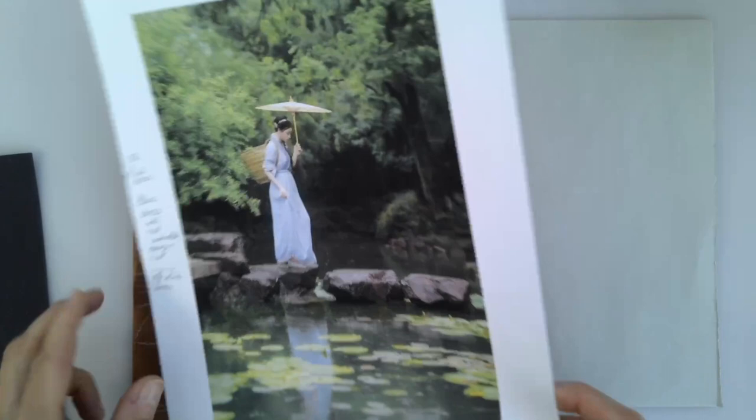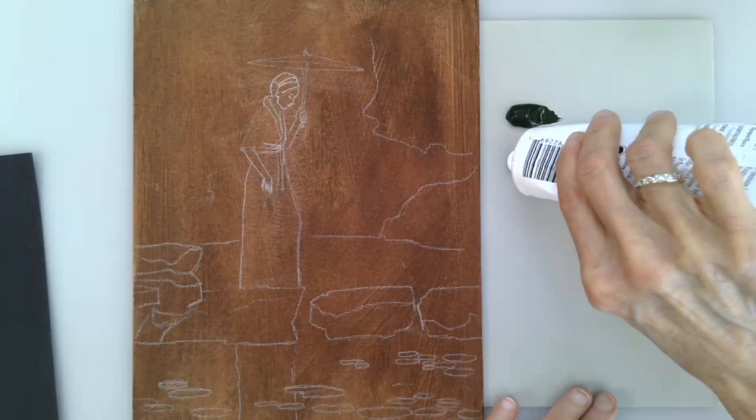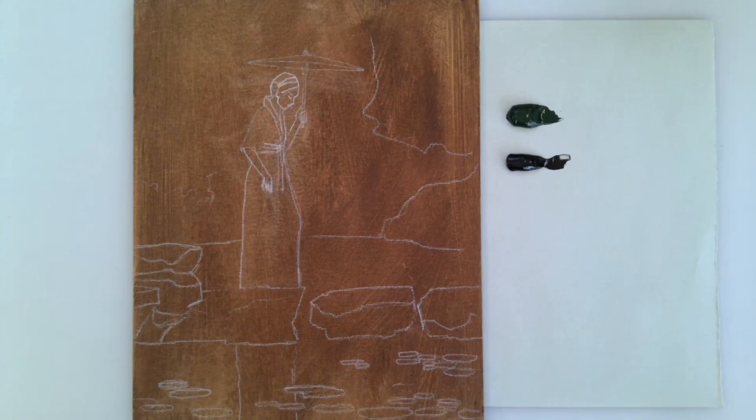For this, we're going to use sap green - very simple, keep it very simple. We need a very dark background, so sap green and black, or Payne's gray. If you use Payne's gray, keep in mind that it has a bit of blue in it. That's why I'm using ivory black, which also has blue in it but less than Payne's gray.